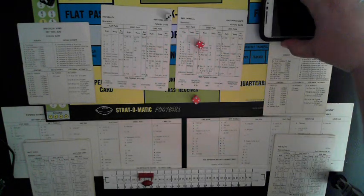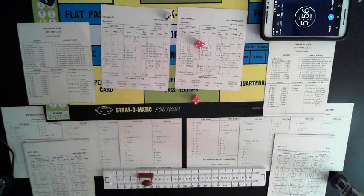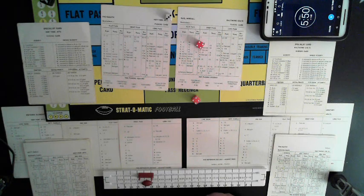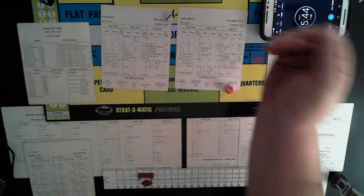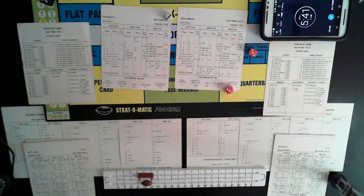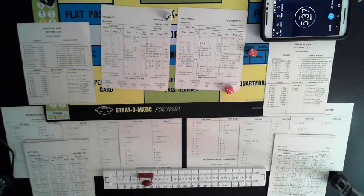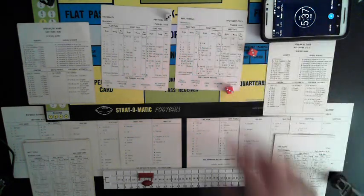Five minutes left to go. That was an incomplete pass. Fourth and six. Turner from the 22 — 2-7-11-12 — they're going for the field goal. It's good! Turner, 29-yard field goal. Let's stop at 5:37. That's actually a 29-yard field goal. Baltimore 10, New York 0, early in the game.